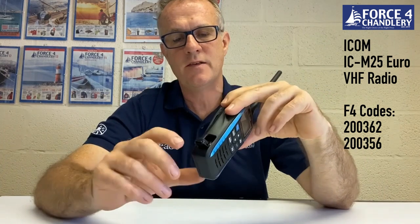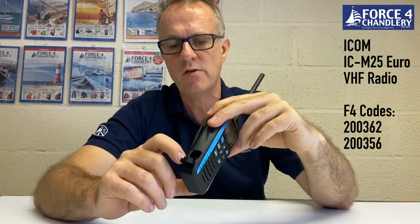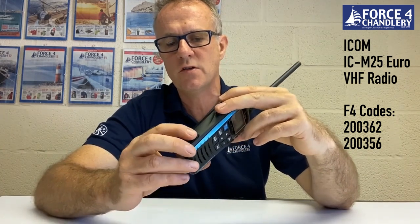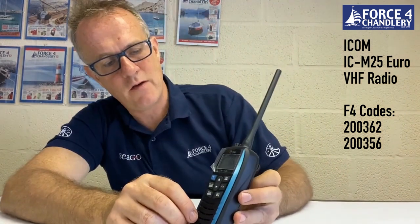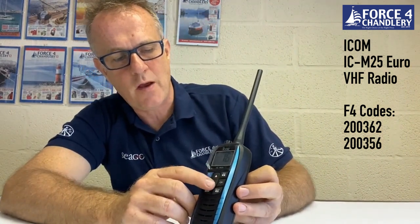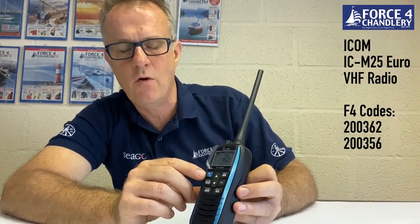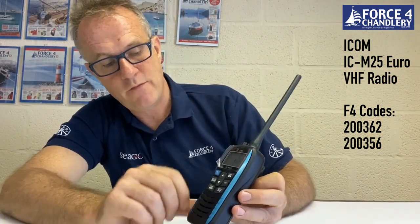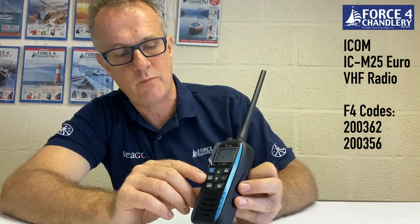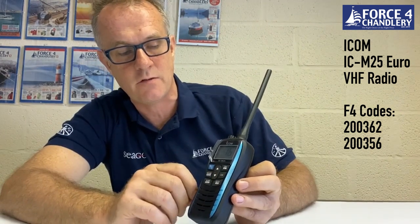On the side there's a waterproof door that houses a micro USB slot for charging the unit. On the front we have our up and down arrows for going up and down the channel set, a channel 16 button — press and hold that to go to a channel of your choice that you program in. You have your volume and squelch button; press to toggle between volume and squelch and use the up and down arrows to set those levels.